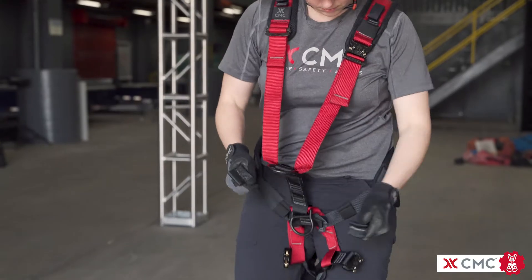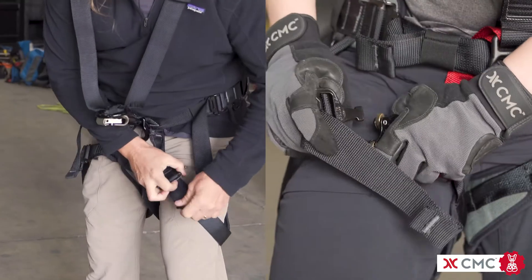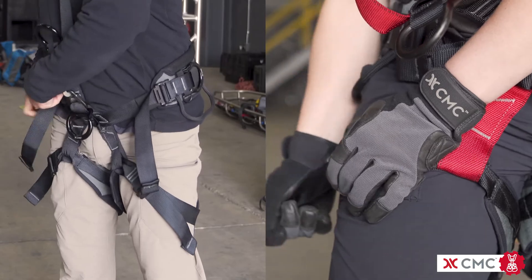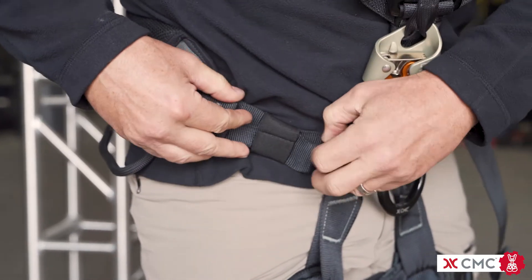Pull the waist belt strap snug using both hands at the same time. Tighten the leg loops to comfort, leaving about a finger width of space between the straps and your legs. Stow excess webbing in the keepers to keep them out of the way.